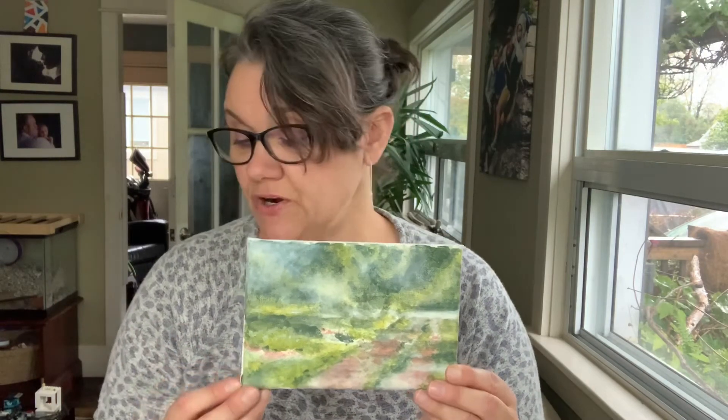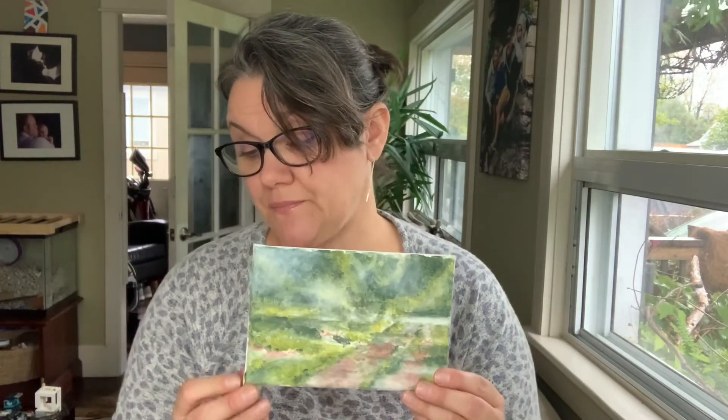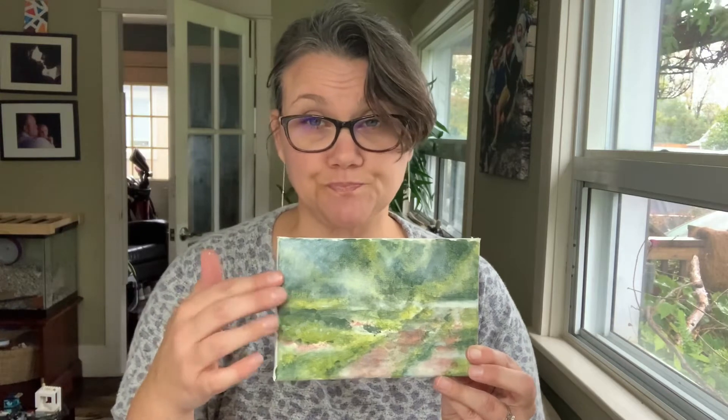Now that you've done those thin washes and they've dried, we are going to continue glazing over these first layers with more transparent layers. As we move from back to front, from the background to the foreground, you're going to add more saturated paint with less water so there'll be more details. Everything will be more in focus in the foreground, and as you move to the background, things will be more blurry and transparent, while the front will be more opaque.